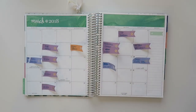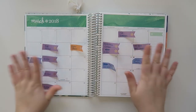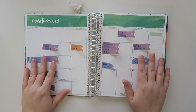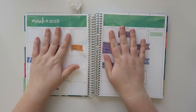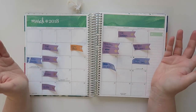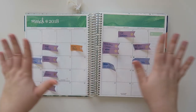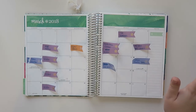Hello friends and welcome back to my channel. Today I'm going to be doing a monthly view setup. I have not done one of these in so long. If you guys like these types of videos make sure to give it a thumbs up, leave a comment below, and let me know if you want me to make this more of a regular thing.